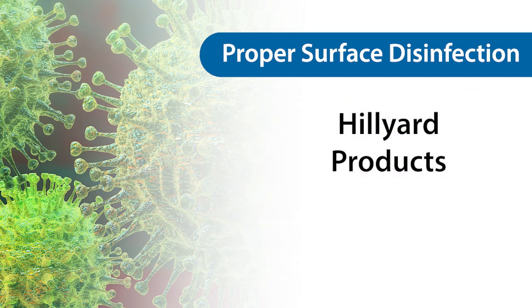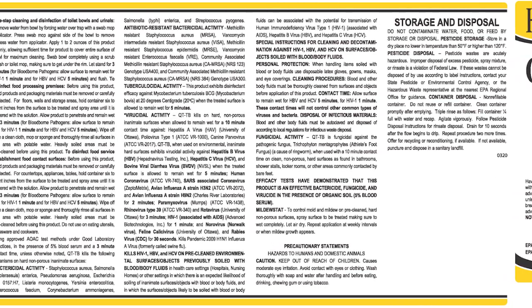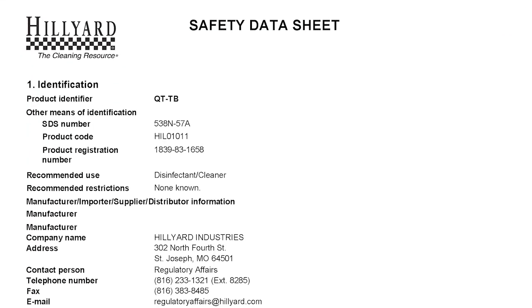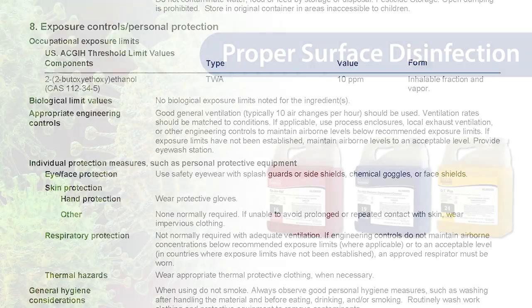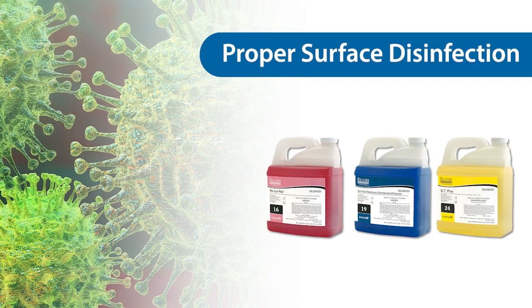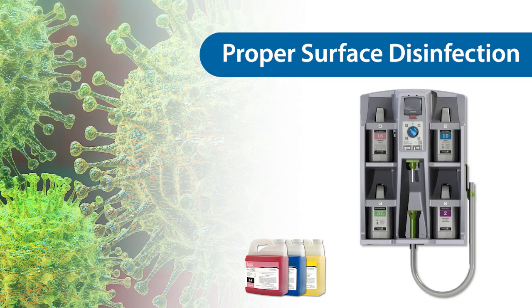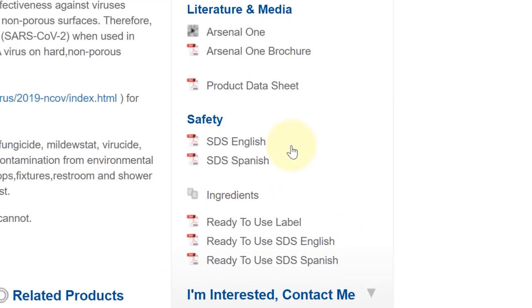When using any new cleaning or disinfecting product, read the label directions for proper usage. Review the safety data sheet, paying close attention to section 8, which provides information pertaining to the appropriate personal protection equipment. For products that are dispensed through Hilliard dilution control devices, like the Arsenal 1 dispenser, safety data sheets are available for both the concentrate product and the product in ready-to-use state.